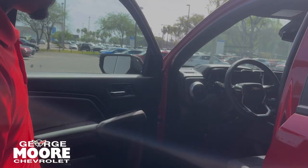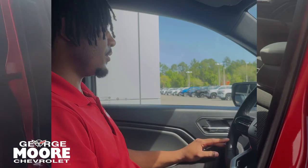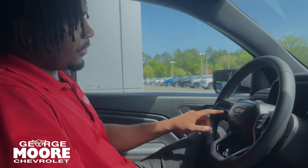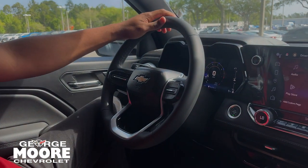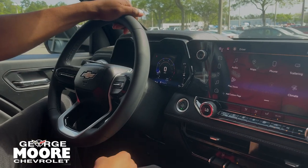Coming over to the driver's side, you got your power locks and power windows over here. Starting on the driver's side, you got things like your adaptive cruise control and forward collision over here. Your voice commands are over there. You get a digital gauge cluster right there.